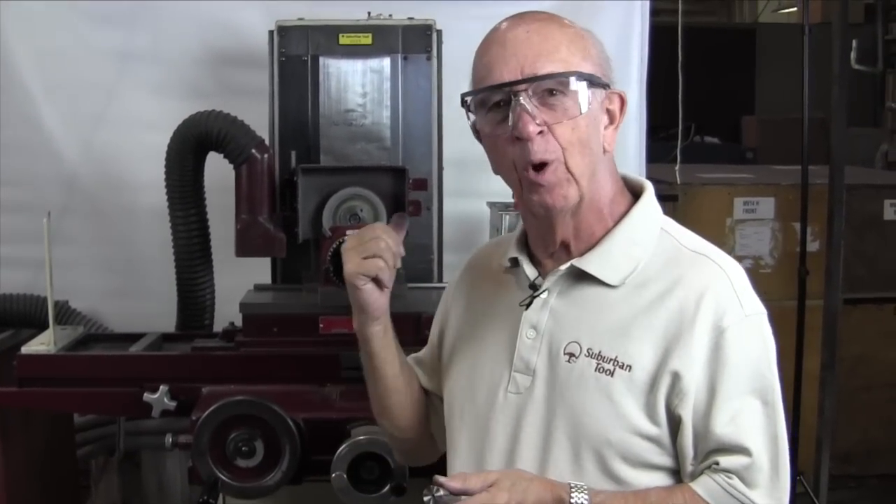Hi, Don Bailey. I'm going to show you how to put a criss-cross on the end of a shaft. There are two ways to do it. One way is to do it on the surface grinder, which is a good way to do it. The other way is to do it on the OD grinder. We're going to show you both methods today.